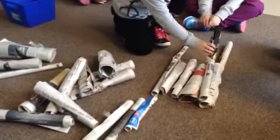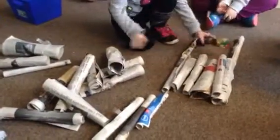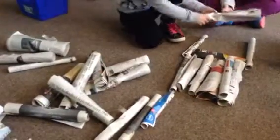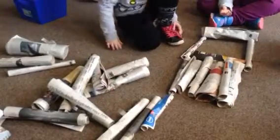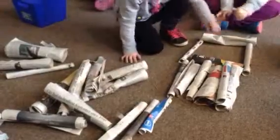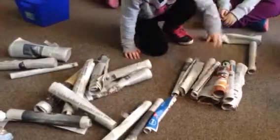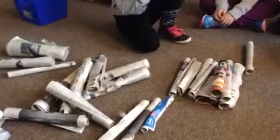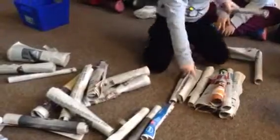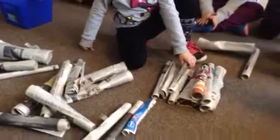Maybe we could just go like this. But Shiloh and Sarah, I want you to listen to my question. What do we have to do to make sure that they don't roll away? Maybe stacking them like this. But if they're still going to start to roll, what could we add to make sure they don't roll? Maybe tape — like if you put tape right here, a little stash of tape — it would hold it all together.